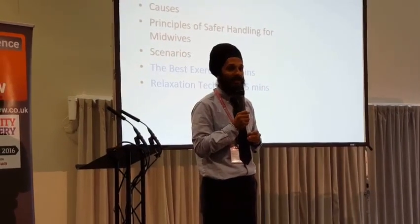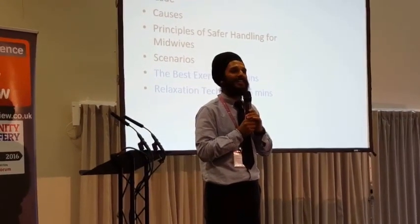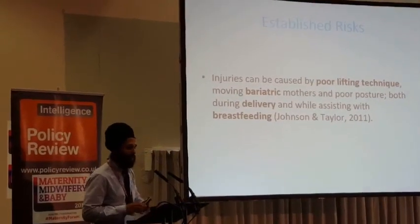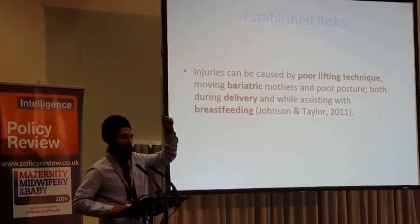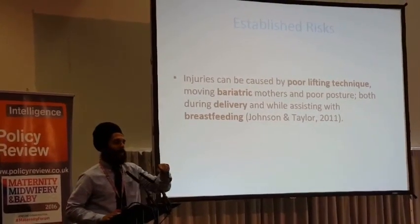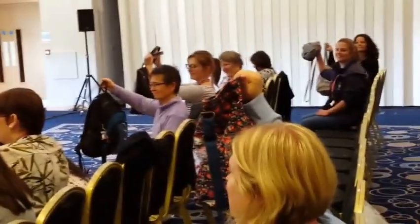Oh my god. Someone's called an ambulance. What I do when I do training at the Hobbiton is I get midwives to empty up their bags. Can I get you to hold up your bags? And then I'll normally pick out who looks like they've got the heaviest one. So we've got a young lady over here with three bags.